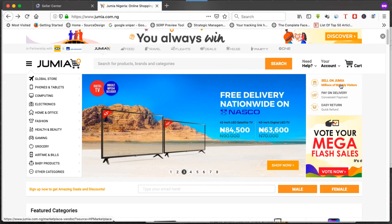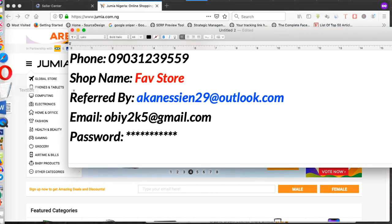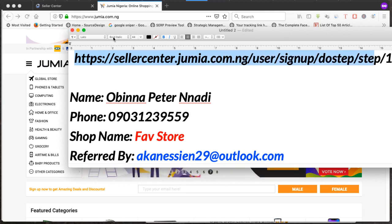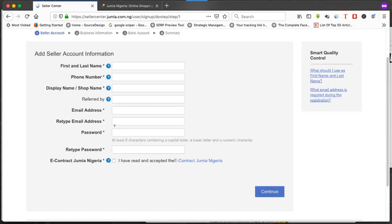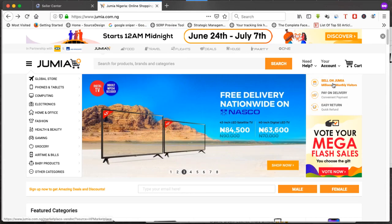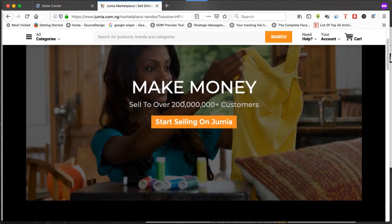The first thing to do is click here to sell on Jumia, or you copy this link — HTTPS — from Jumia.com.ng. You can either copy this link and paste it in your browser, or you head over to Jumia.com.ng and click on 'Sell on Jumia'. Where we are heading is this page. Go to Jumia.com.ng, click on 'Sell on Jumia', and you land on this page where Jumia says 'Make money, sell to over 200 million customers.'